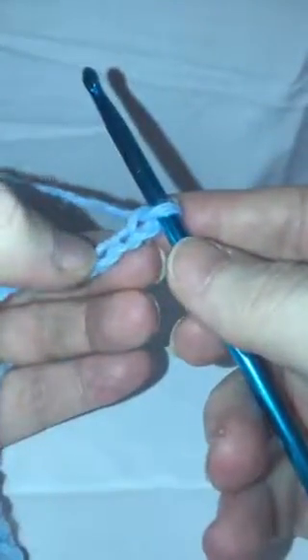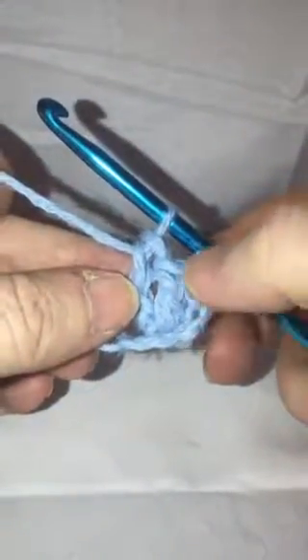We're going to start by skipping the first three chains — don't count the one on your hook — and we're going to start in the fourth chain from the hook and do a double crochet, followed by one more double crochet in the next stitch.